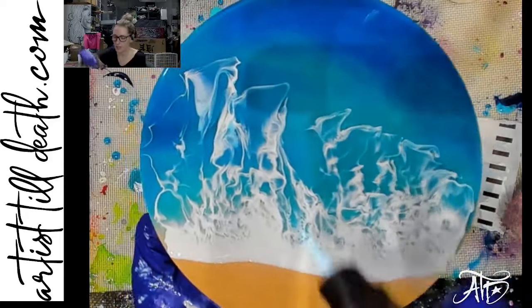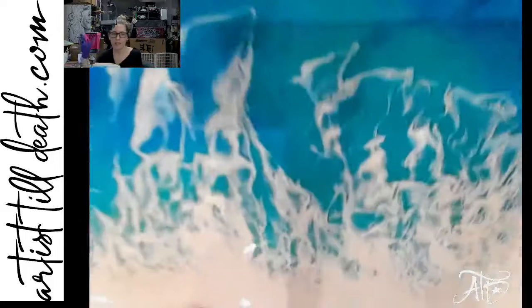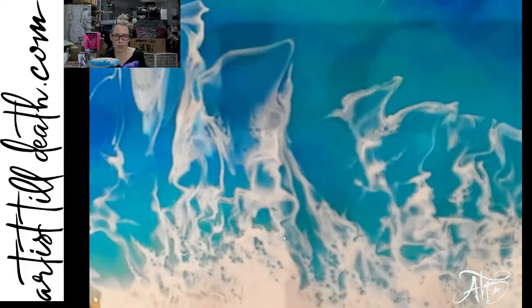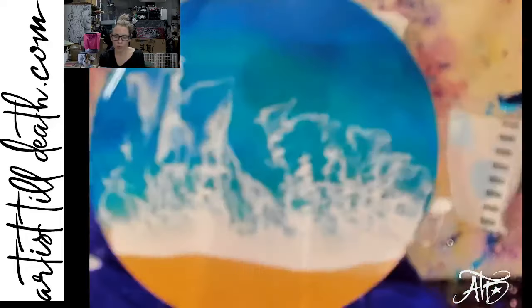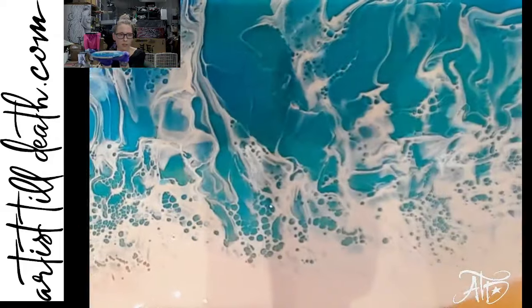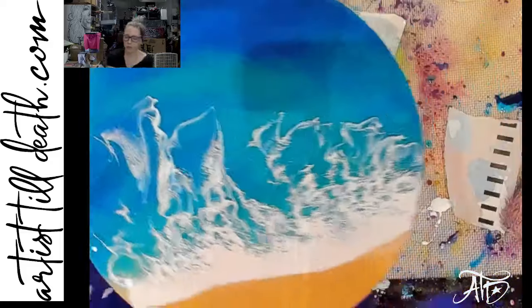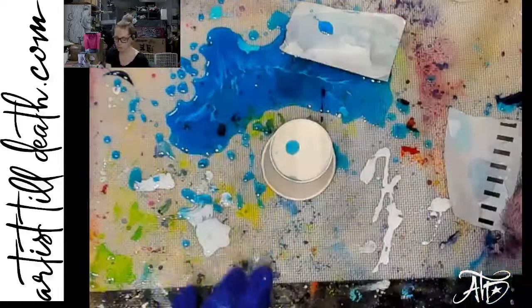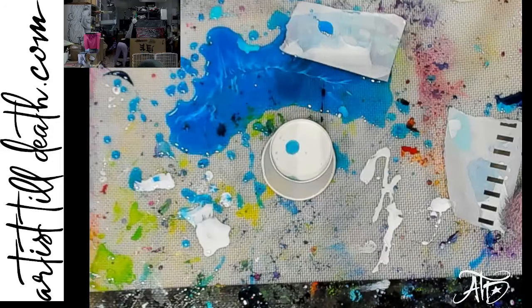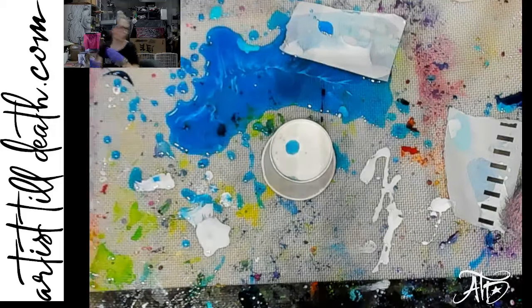You just hit the areas with some heat and your cells will start to pop up. As always, as your resin kind of settles a little bit, your cells will come out more and more, because that's just what it does. This is kind of a lighter, wispier type of look. If you do this, please do not pass out — that's my only request. Passing out is bad.